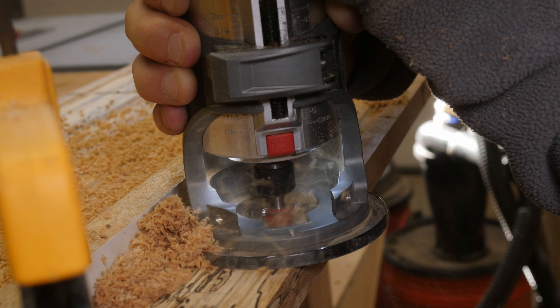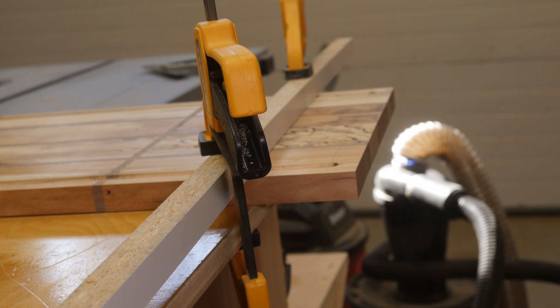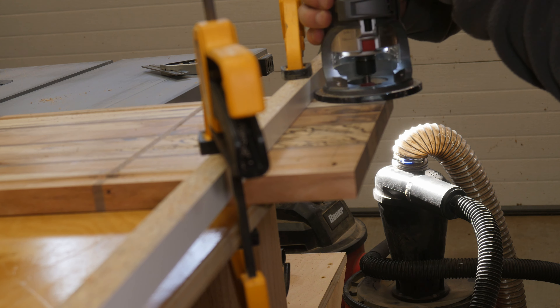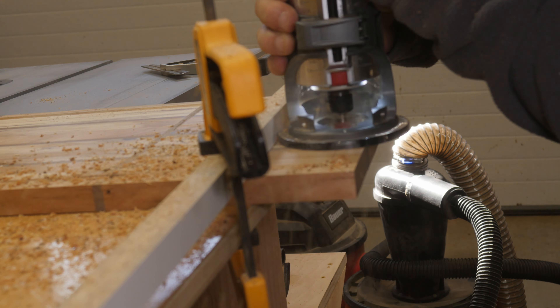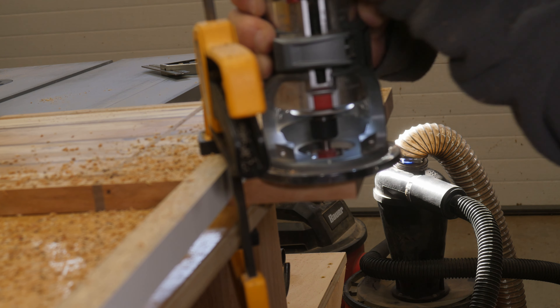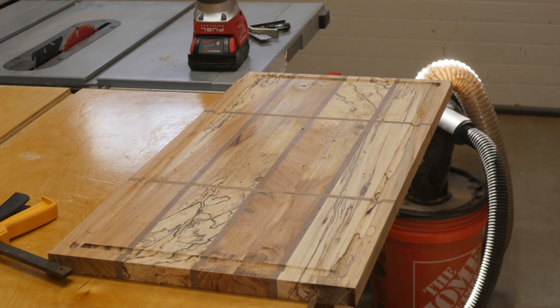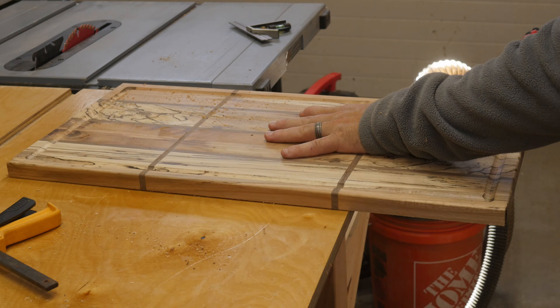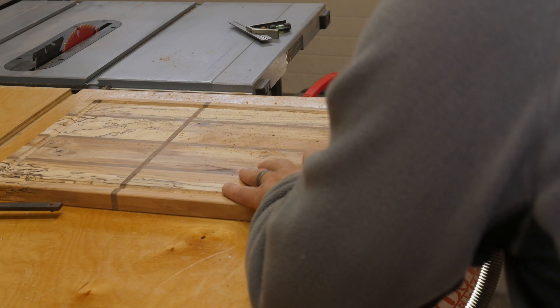To make the juice groove, I used a trim router with a round nose bit and placed the groove about one inch from the outside perimeter of the entire cutting board. I used a piece of scrap wood as a guide to make sure I didn't cut too far into the board, and just used my hand to stop myself before getting too close to the edges. I then swapped out the round nose bit for a roundover bit and gave all the sharp edges a nice little break.